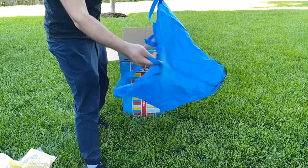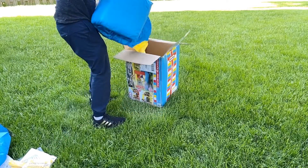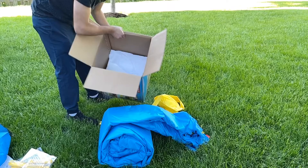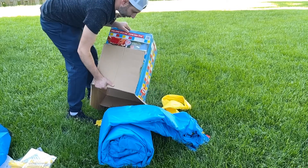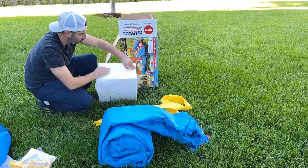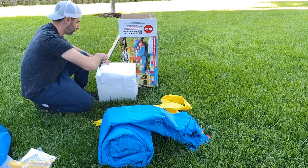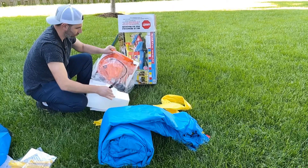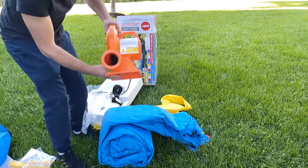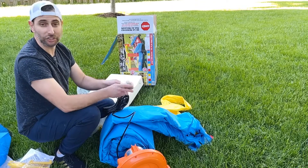It comes with a storage bag right here, very nice, and it's netted on the bottom. This looks like the bouncer right here, and the rest that's in the bag is the blower. And this is the blower that it comes with — it's a very solid unit right here, it has some good weight.